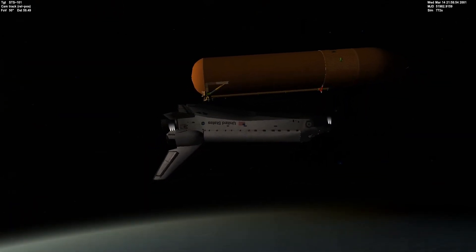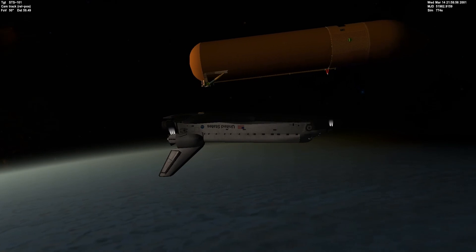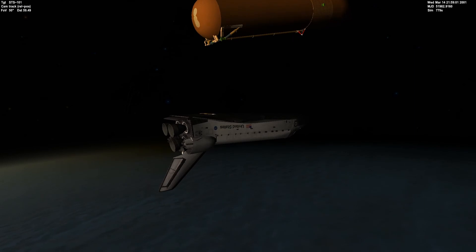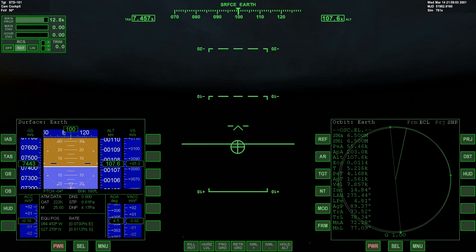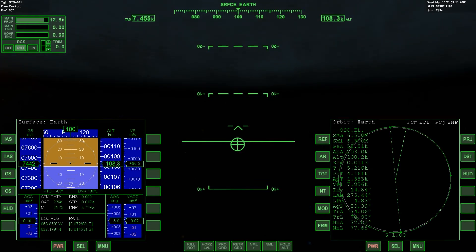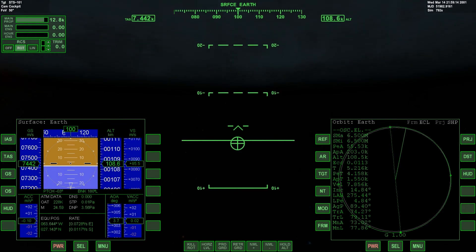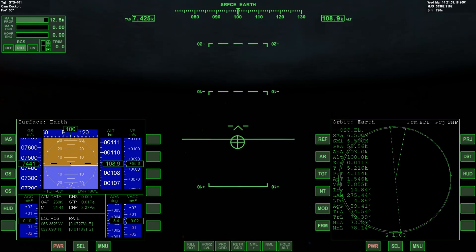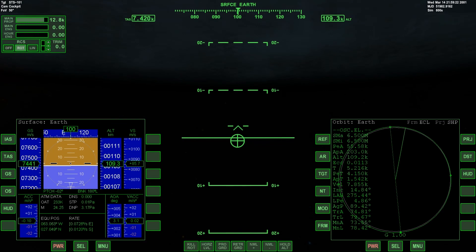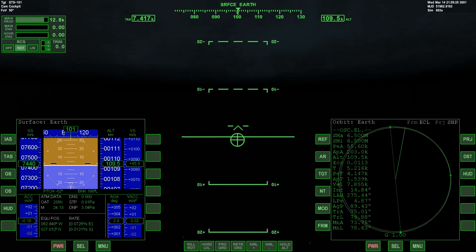Like I said, we're doing our translation right now. Our eccentricity is 0.0113 and our apogee is 203 kilometers. That should be at least above 100 kilometers — or by the time we reach it, we are going to be in the atmosphere and it won't be pretty.